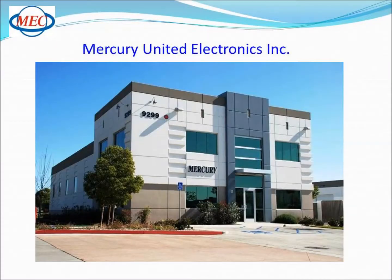Welcome to Mercury United Electronics, manufacturing quartz crystal frequency control products since 1973.